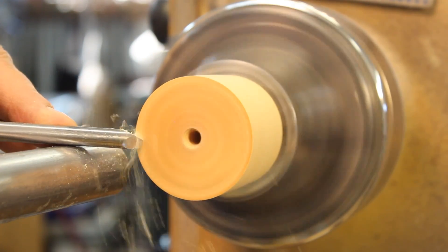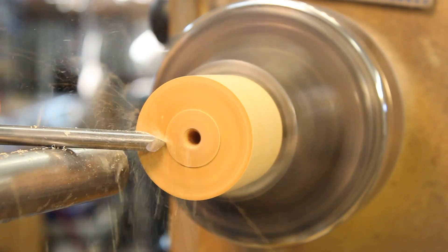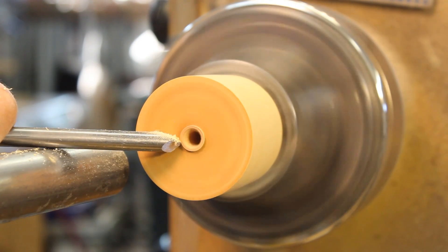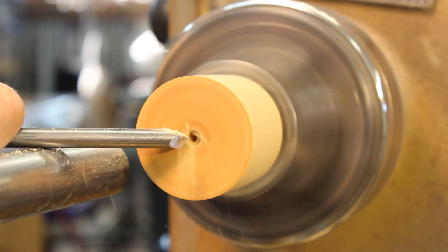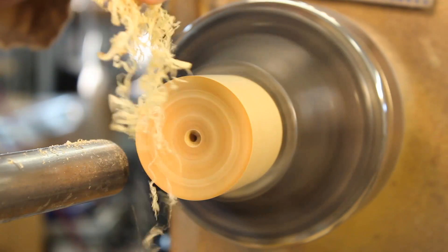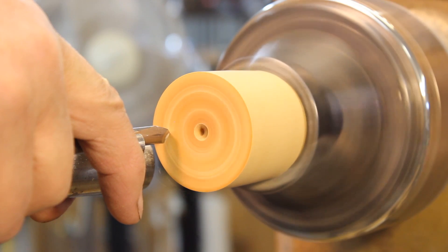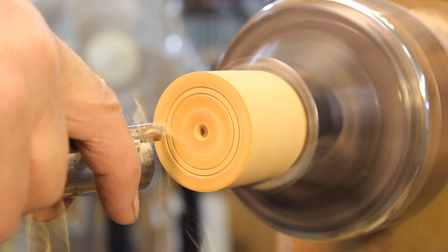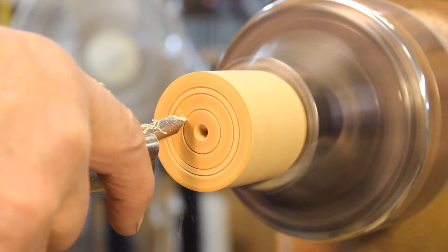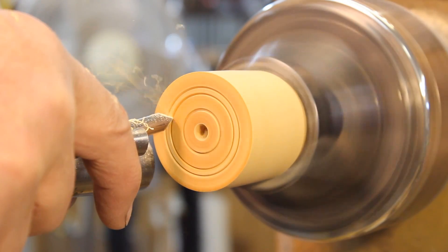I'm facing off the base of my box with my point tool, with the tool trailing downward to prevent a catch. A catch occurs when the handle of the tool is lowered and the point is contacting the wood. The wispy shavings indicate a sharp tool. Before hollowing the base, I will practice some decorations with my point tool. The point tool is an excellent tool for creating beads in either side grain or end grain, and I often decorate the inside of a base or lid of a box with it.